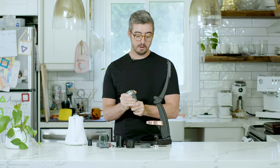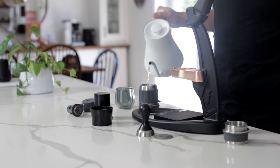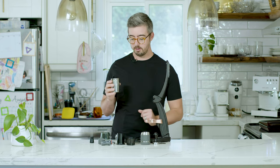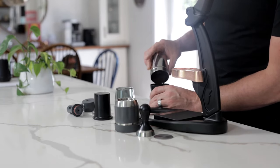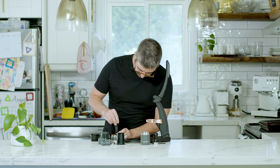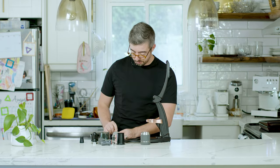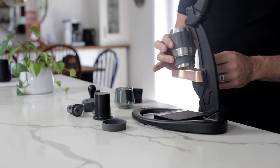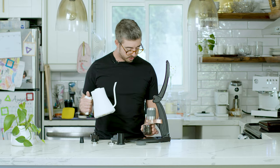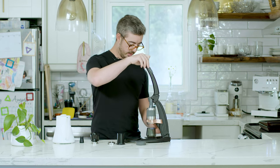With any manual espresso maker, you need to preheat the group head for really great espresso. I'll separate the portafilter from the group head, put the group head in the cap, and fill it with hot water. I've got 15 grams of coffee ground here. I'll slip the dosing funnel onto the portafilter, dump in my grounds, do a little WDT, give a light tamp, then put the shower screen on top of the puck. I'll dump out the preheat water, connect the group to the portafilter, set it in the base, put my cup underneath, fill the group head, put in the gauge, and press.